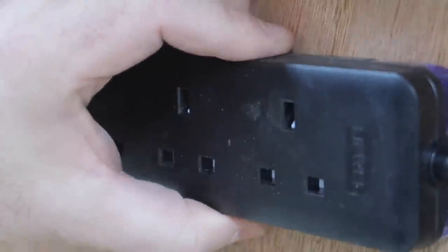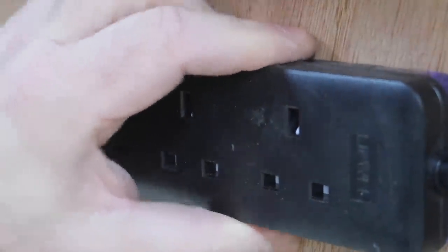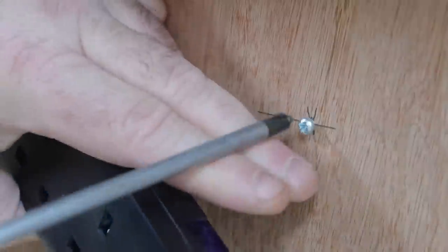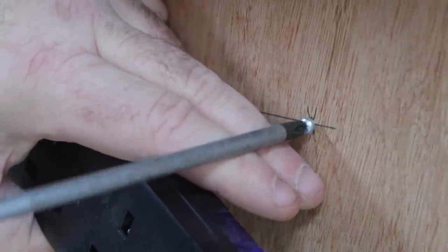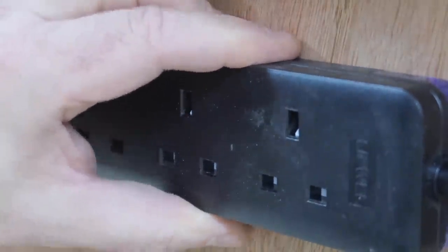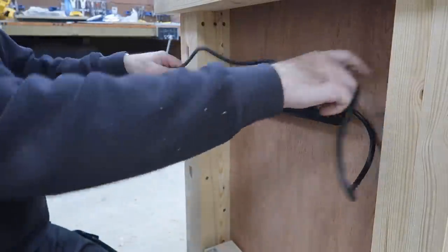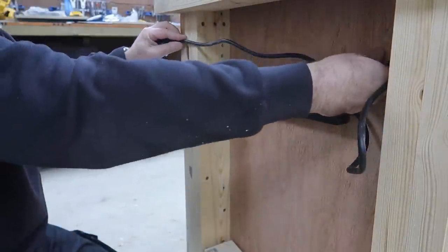With fixings like these, getting them tight is just an iterative process. If it's wobbly, tighten the screw a bit. If you then can't get it on, loosen the screw until it slides on with a bit of persuasion. I arrange the cable so I can always remove the switch in the future by putting some slack back into it.